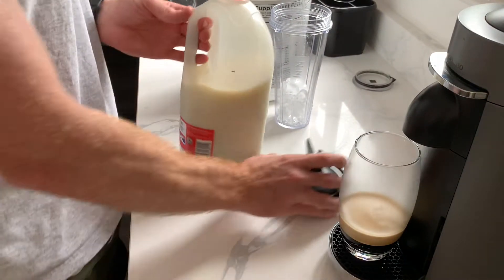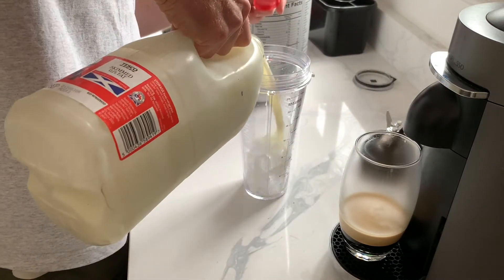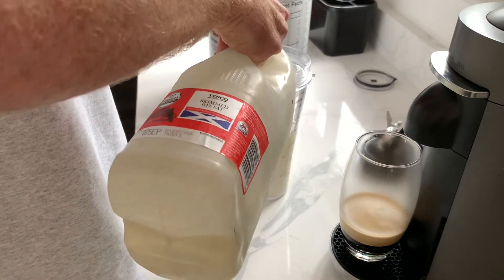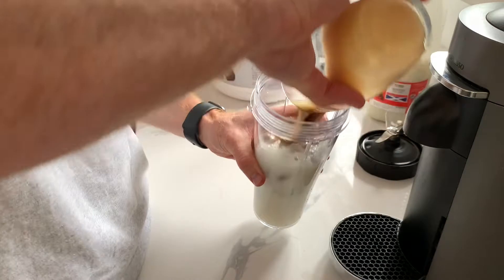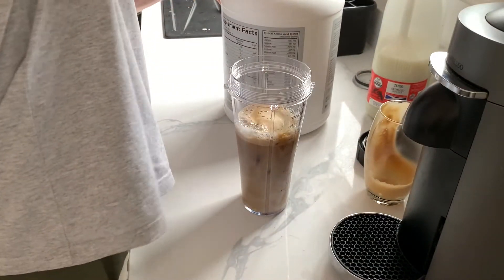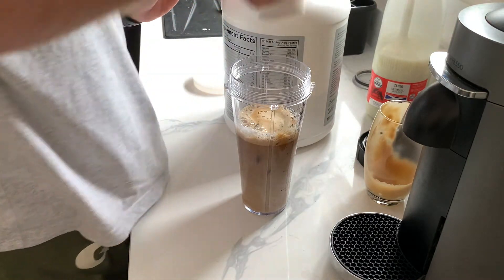Here I have the ingredients. I have some skimmed milk — I am going to add about 200ml-ish. Then I have got a few handfuls of ice. I have my espresso. I have some vanilla whey protein powder here, and that is just going to go right into here.